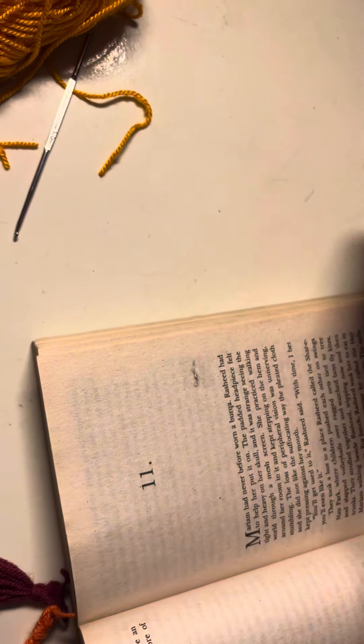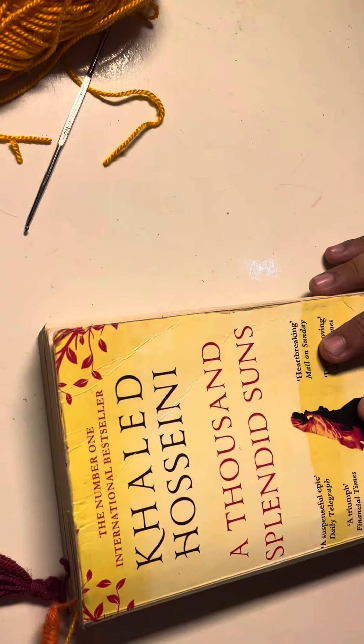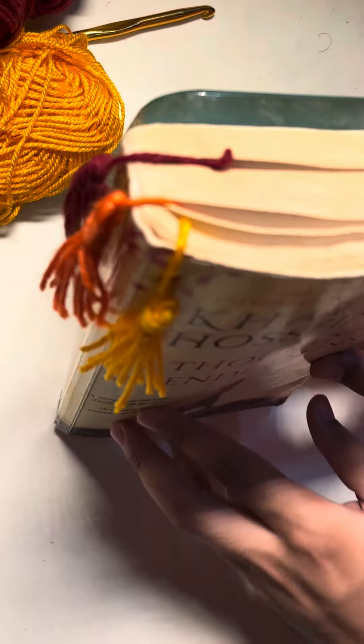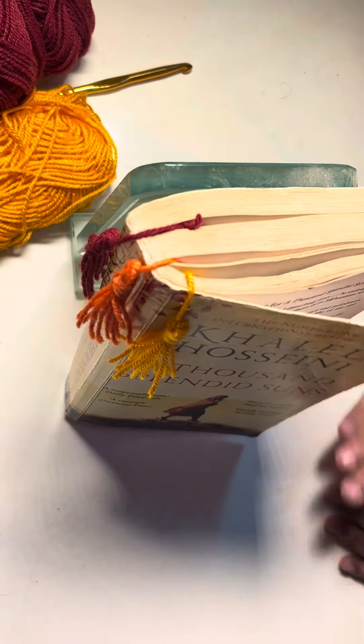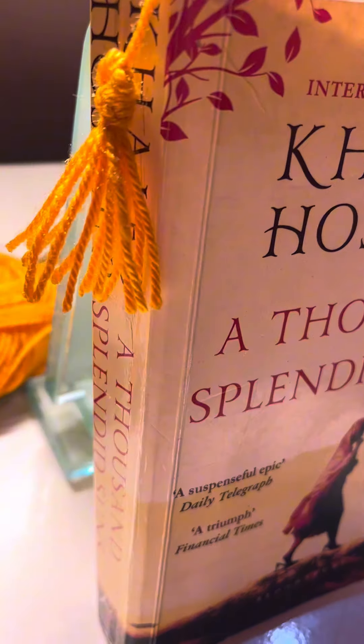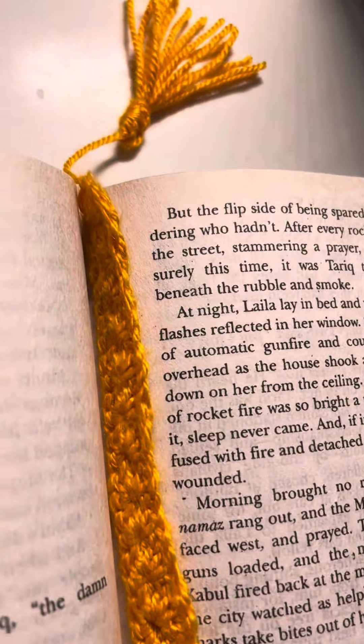Now I will show you how I use this. Just open a book wherever you are reading, the chapter you are on, and put it into the book — here you go. I find these bookmarks very helpful; one, two, three, or four people can read the same book at one time. See how cute it looks! Take care of yourself, I hope you like the video. See you in my next video — take care, bye bye.